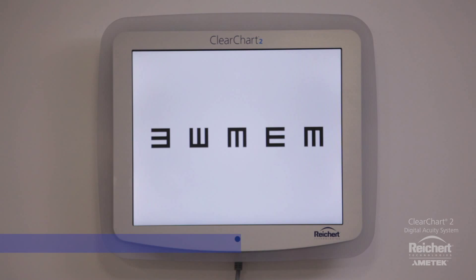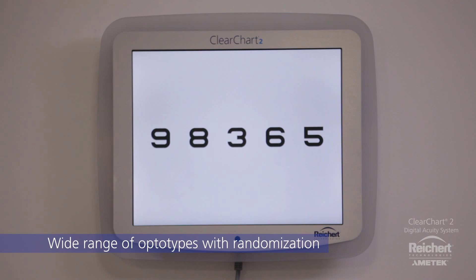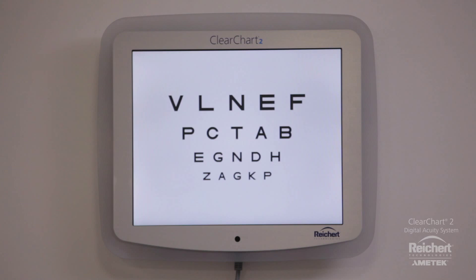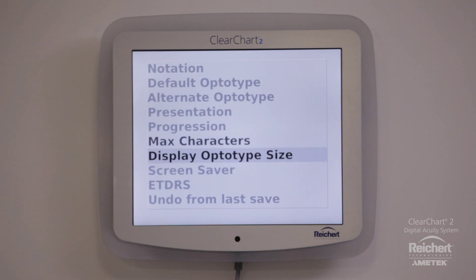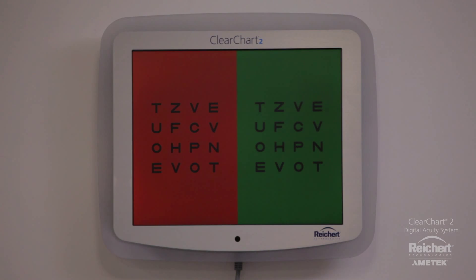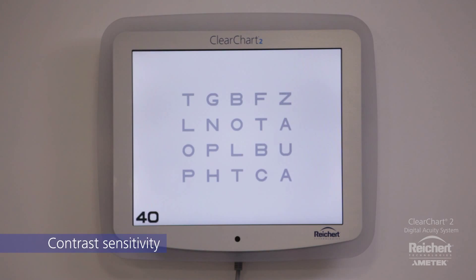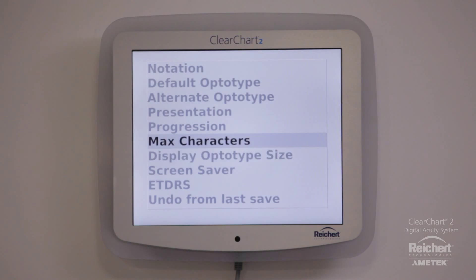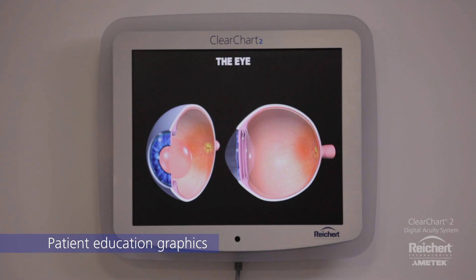ClearChart 2 is packed with a wide range of optotypes that can be easily randomized to prevent patient memorization. Optotypes can be displayed in Snellen or LogMAR progression. It also features an extensive library of additional tests, including contrast sensitivity, pediatric fixation, and astigmatic tests. ETDRS test mode and patient education graphics are also included.